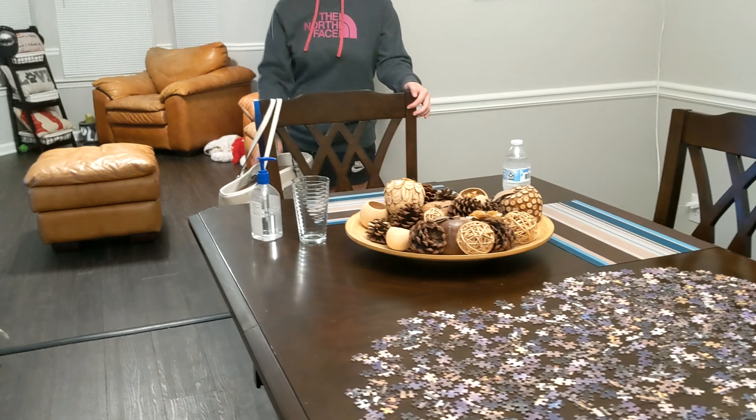Then we take these little caps, pop them on, hammer them in — and that's it. It's beautiful! These are pretty easy and pretty sweet. They're about 70 dollars for ten feet — not shabby. Still got a couple more to put together, but let's do it. And that was it!